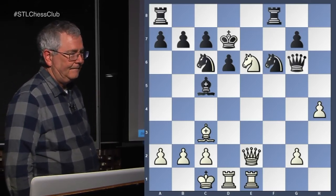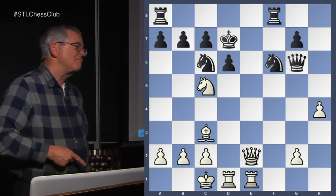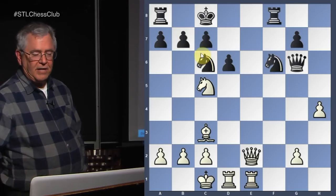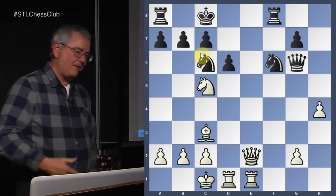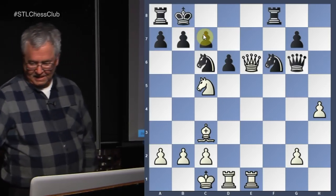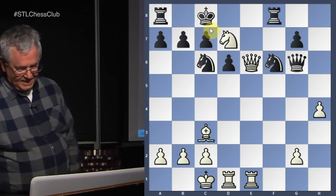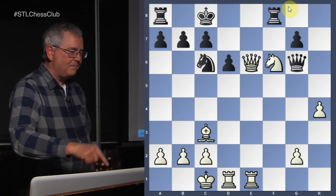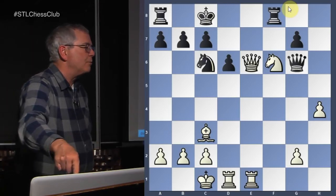The winning move is knight takes c5 check — taking the bishop on c5. The pawn's pinned, so it doesn't protect the bishop. Now the king has to move. If the king moved back to d8, we drop our knight back in, get the fork, take the rook, and we've won a piece and a rook. Queen e6 check — the king moves over. Then knight d7 check, and he can't do knight takes because it would leave the queen hanging. He moves the king over. We need to take that knight first — there's no rush to get our smothered mate. We need to take that knight because we're going to do smothered mate with knight to d7 check.